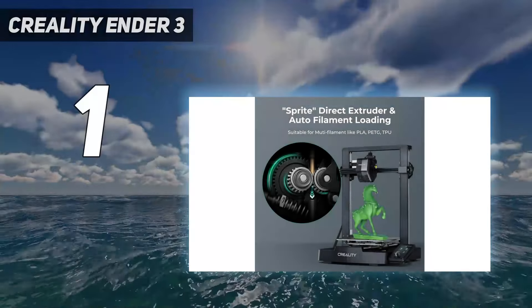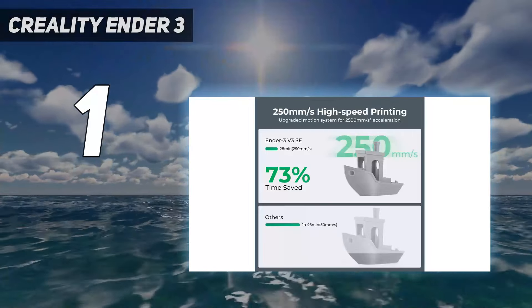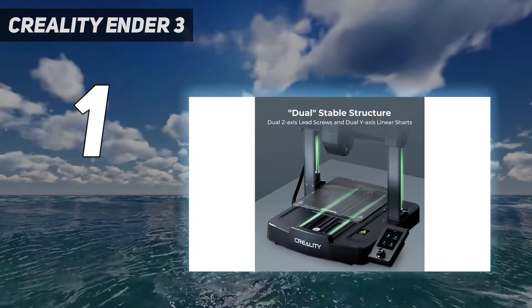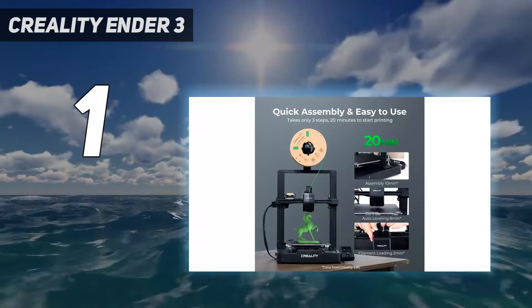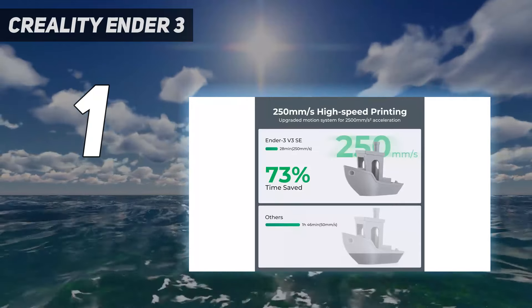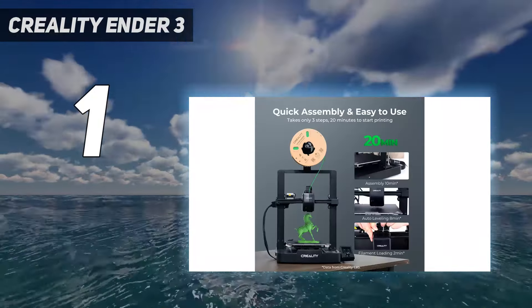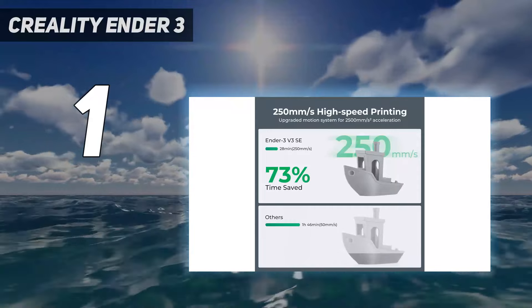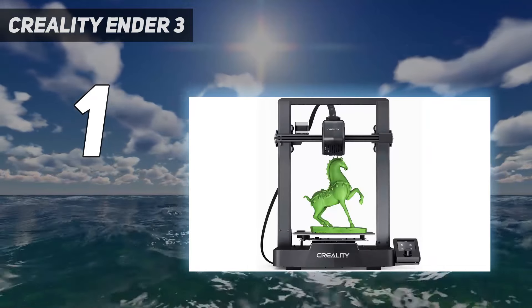And number 1: the Creality Ender 3 V3 SE. The Creality Ender 3 V3 SE is simply the best budget FDM 3D printer you can buy today. It's an ideal beginner-friendly machine packed with deluxe features, retailing at an affordable $199. The Ender 3 V3 SE is easy to use as it comes almost fully assembled and only took us 15 minutes to build before we were ready to start printing. With a maximum speed of 250 mm/s, the V3 SE may not be among the fastest 3D printers around today.